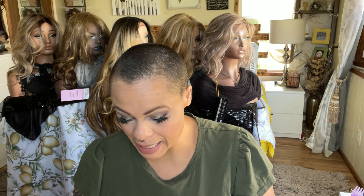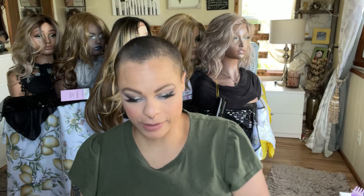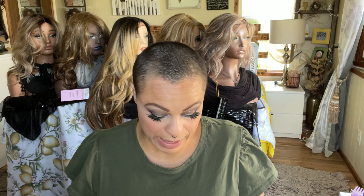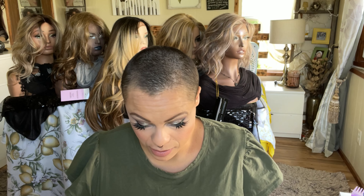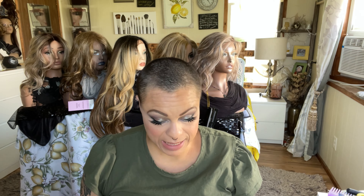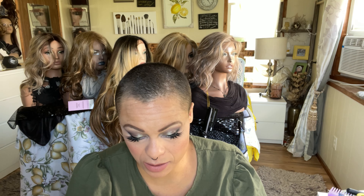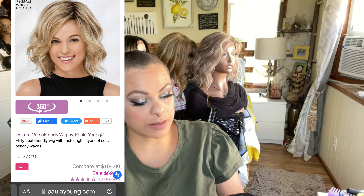Today I'm going to do a wig review and I am doing Miss Deirdre from Paula Young. So if that is a wig you've been wanting to know more about, let's just get to it. I have the Paula Young colors here — I feel like the color names for Paula Young are really popular but they don't put the actual names on the cards. So I'm going to call her SF10/26/number 6, this is the buttered toast rooted, and I scooped her up from Paula Young for $53.99.